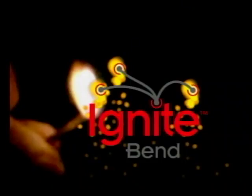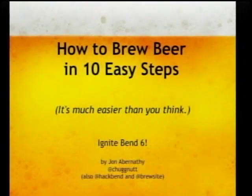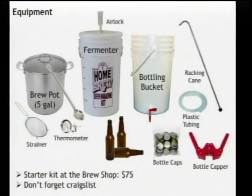My name is John. Brewing beer is something that actually seemed like an incredibly daunting topic, but the reality is if you can boil water, you can brew. We're going to cover that — it's that easy. This gives a pretty good idea of what you're going to need to get started.